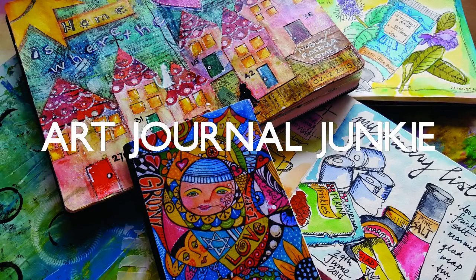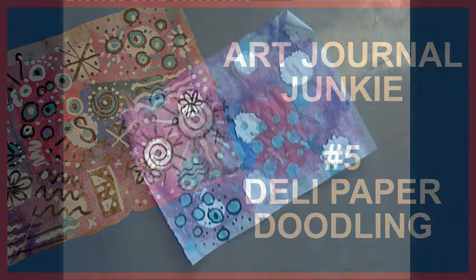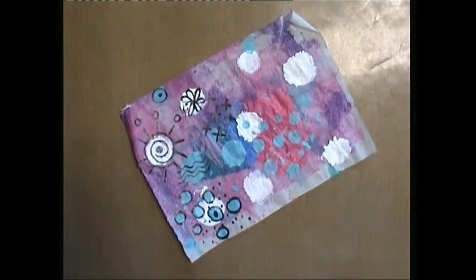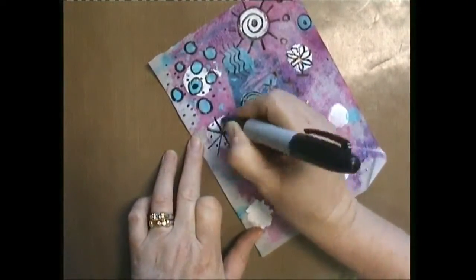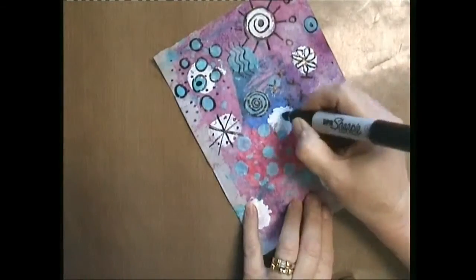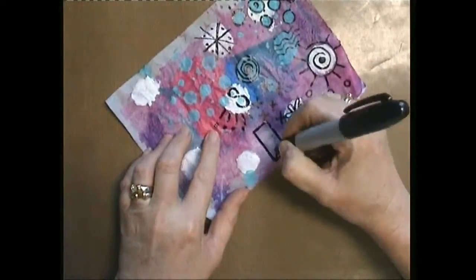Hi everybody, this is Trish from Art Journal Junkie. I've got a lot of daily paper lying around where I've brayed bits of paint onto, taken brushes of paint and smooshed them on there because I don't want to waste the paint that I have when I'm working on my craft sheet and in my journals.